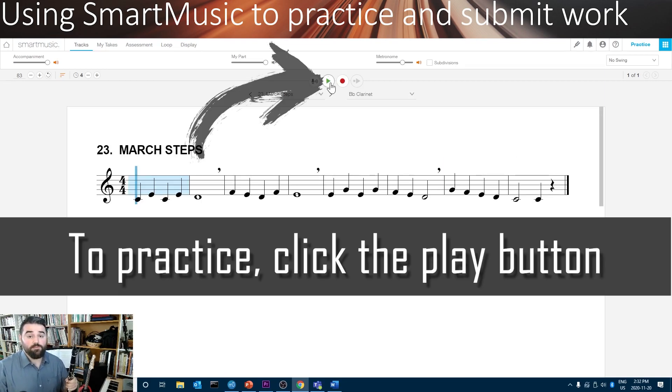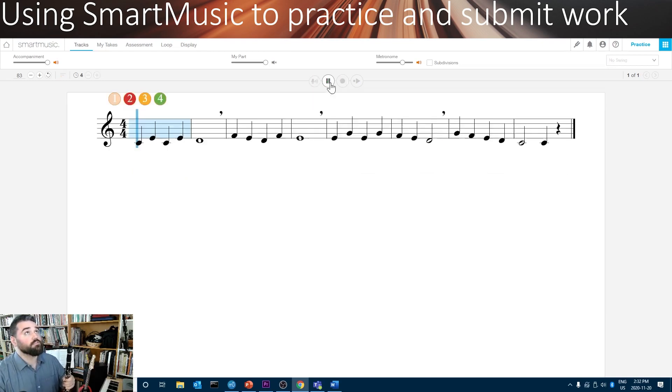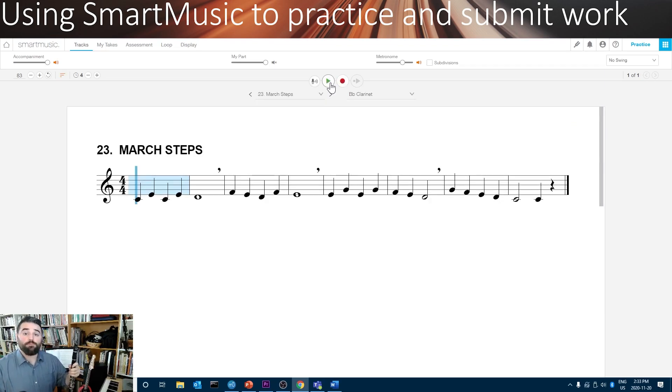Now I'm ready to practice. I'll click the Play button, and that will allow me to play along in practice. It won't listen to me — it'll just allow me to practice.